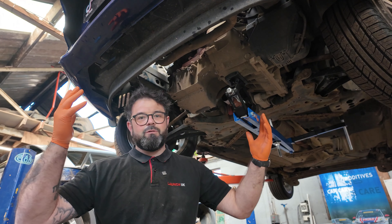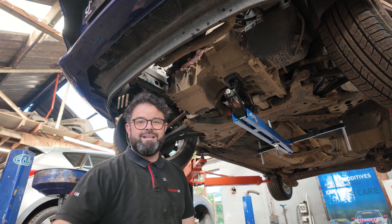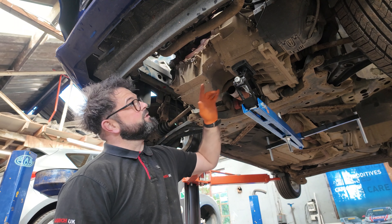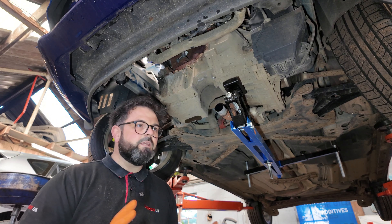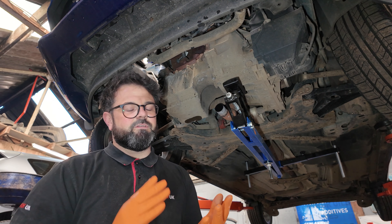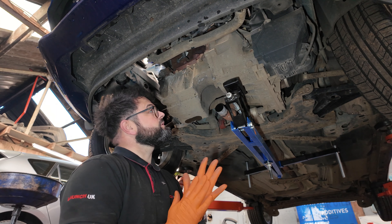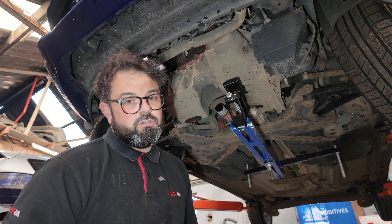We've now got this vehicle up in the air. We're going to get the sump off — I've got the cat out of the way. We've got some 8mm and some other bolts holding it to the gearbox. Let's get it off and see the condition of that pickup. Now before I even take this sump off, I spoke to the customer this morning — he's told me this car has been looked after and every 10,000 miles the oil has been replaced. I'm going to say that pickup is going to be pretty spotless, and I've said all along in many of my videos: it's all down to servicing and using the correct oil.